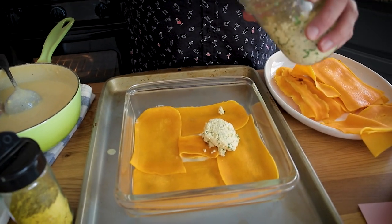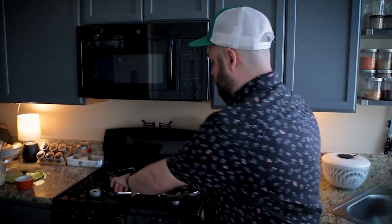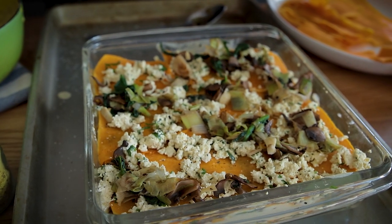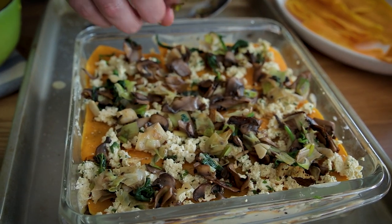The next layer is tofu ricotta — this is going to be used three times, so make sure you use a third of it each time. Do make sure that you taste this stuff before it goes into the lasagna, because you don't want a layer that's under-seasoned — that'll suck the flavors from everything else. The ricotta is now perfectly seasoned. Next layer is the mushrooms and leeks — use a third of your mushroom and leek mixture and make sure to get it evenly distributed across the pan. Then we're going to add the béchamel sauce, using about a quarter of it, just enough to flood the layer and cover everything.